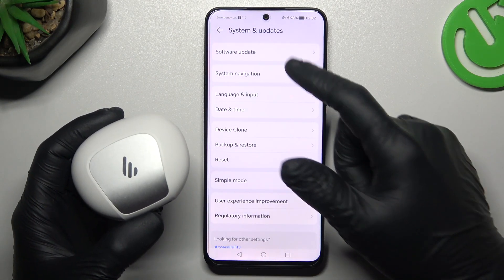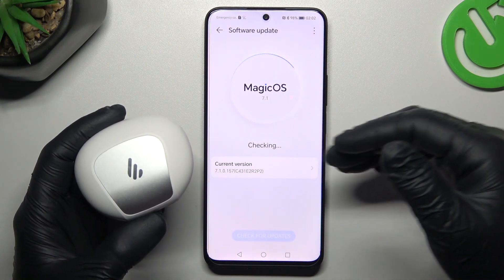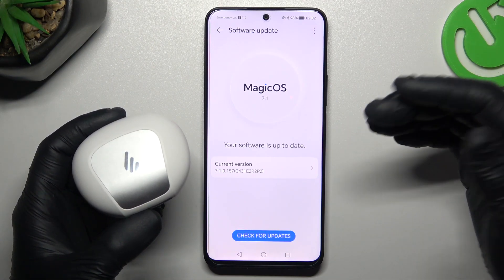You can also try to update your system. Go to Software Update, check for updates, and if an update is available, download and install it.